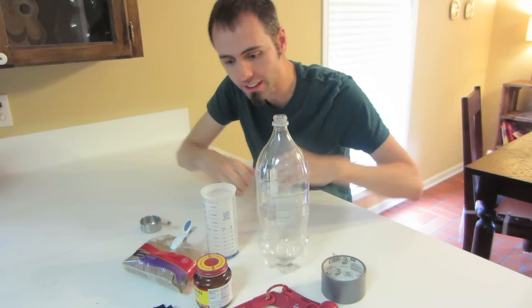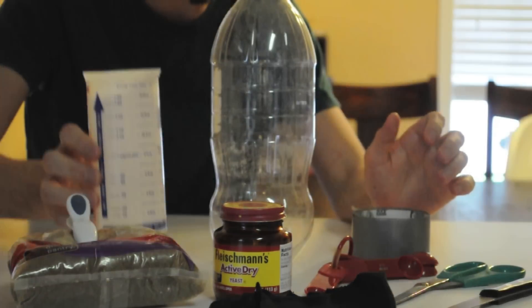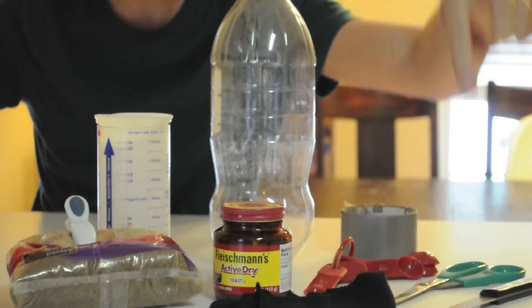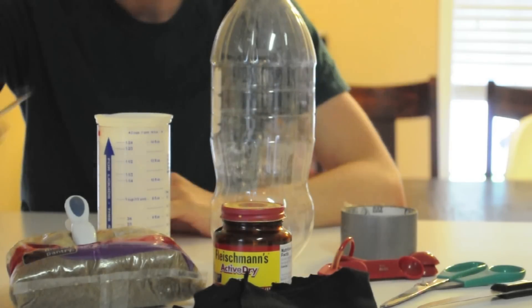So this is what you'll need for this science experiment: a bottle, one cup measurer, tape, brown sugar, yeast, measuring spoons, scissors, some kind of black cloth, and a quarter cup.